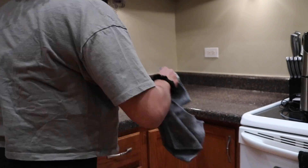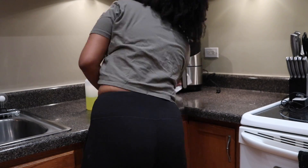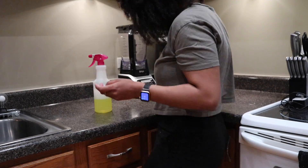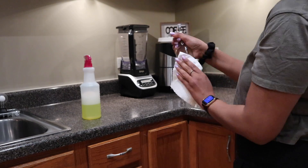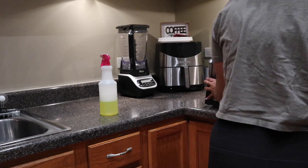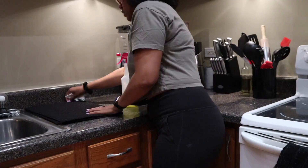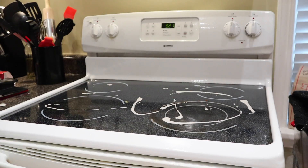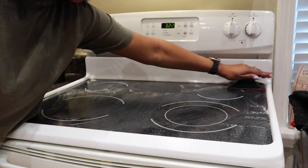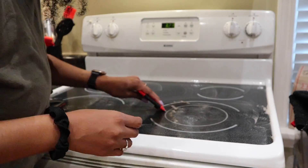Question for you guys: when you wipe down your countertops in your kitchen, do you wipe down your appliances as well? It's just something about everything looking shiny and new that I love, so I do like to wipe down my appliances and anything that sits on the countertop.